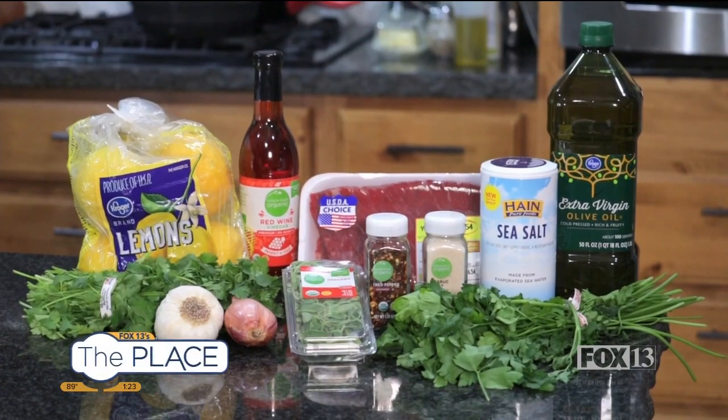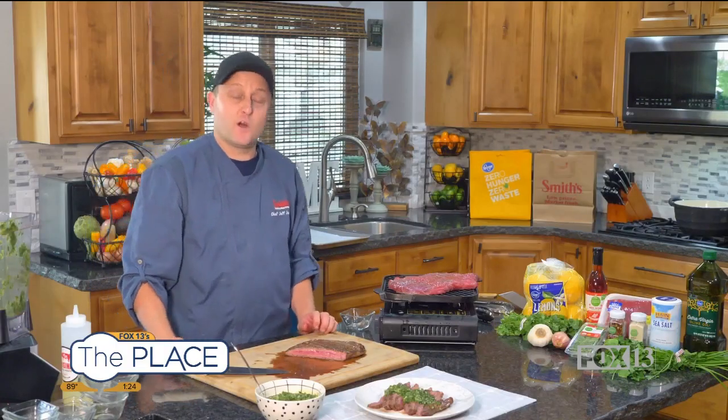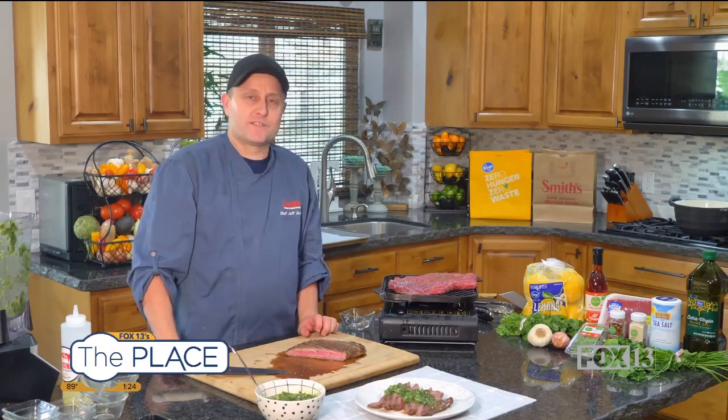You're gonna love this dish. You can find all of these ingredients at your local Smith's. Thank you so much for watching, thanks for shopping, and we'll see you all next time. Bye bye.